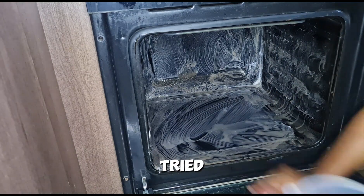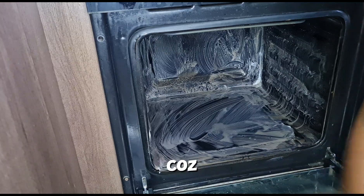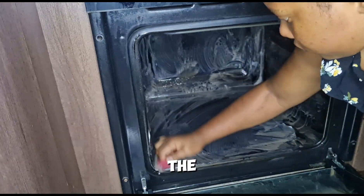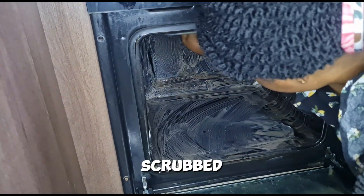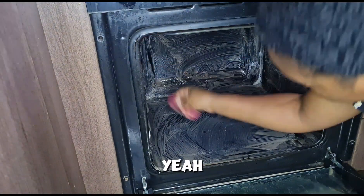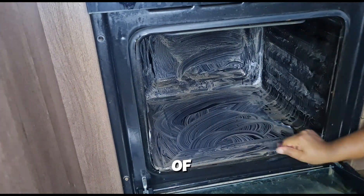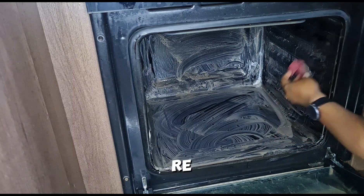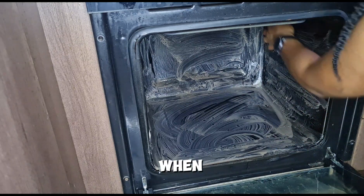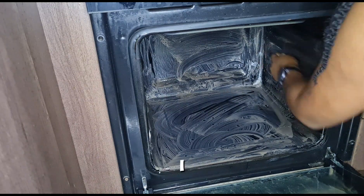I continued to scrub and tried removing the glass, but I don't know what I was thinking because it's bolted onto the oven. The dirt was coming off but not all of it. I'm probably going to re-scrub this oven when I get some scouring powder because it's not as clean as I wanted it to be.